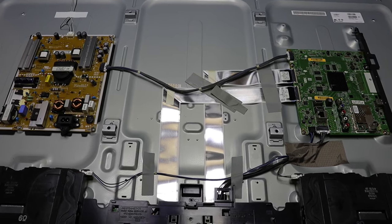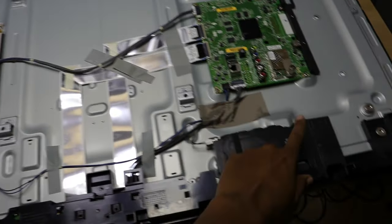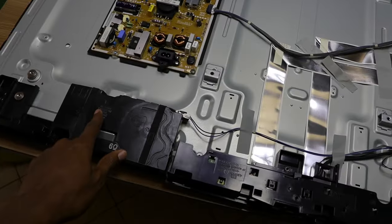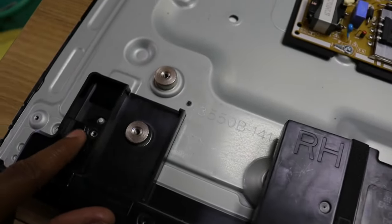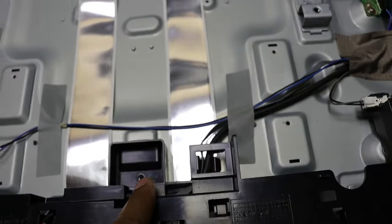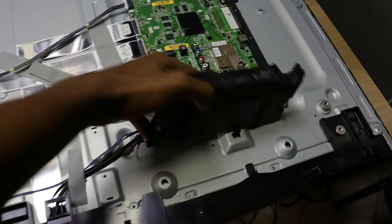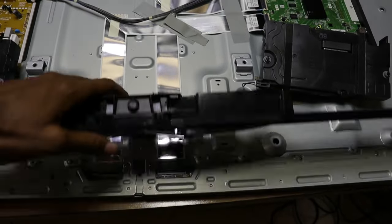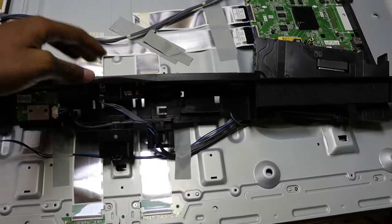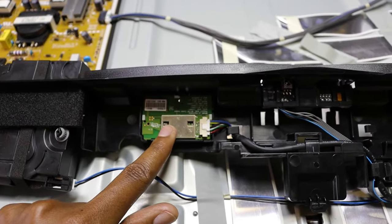This is the inside of my smart TV. That's the power supply, that's the motherboard, the left speaker and the right speaker. I have just removed three screws — one over here, another one in the middle, and another one there — which enables me to remove this plastic piece at the bottom. Over here you can see the Wi-Fi and Bluetooth module. When the Wi-Fi on your TV is not working, this is usually the problem.